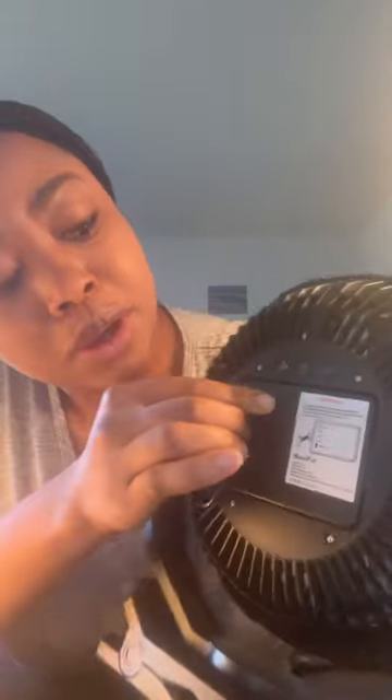Simply turn it on right here — it has different settings. You can use this clamp to position it anywhere; it's movable. You could even use this hook to hang it outside, and you can charge it. Plus, it has a timer of up to two hours, so I recommend this for all your outdoor travels.